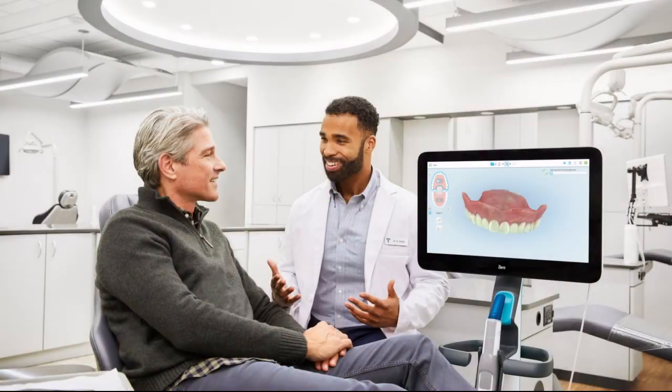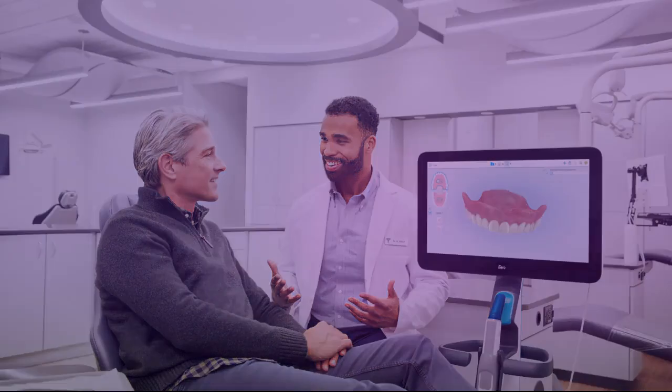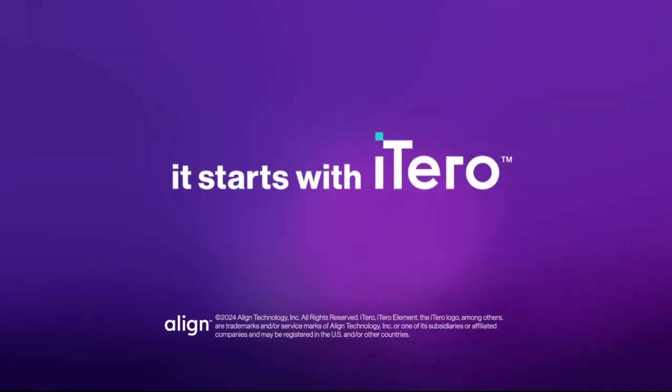On the third appointment, the patient receives the completed dentures. Examine the final dentures externally and internally. It starts with iTero.